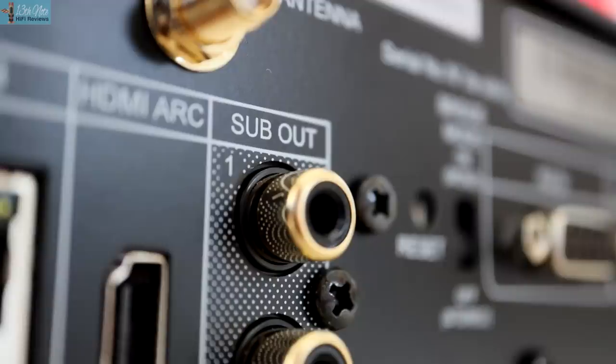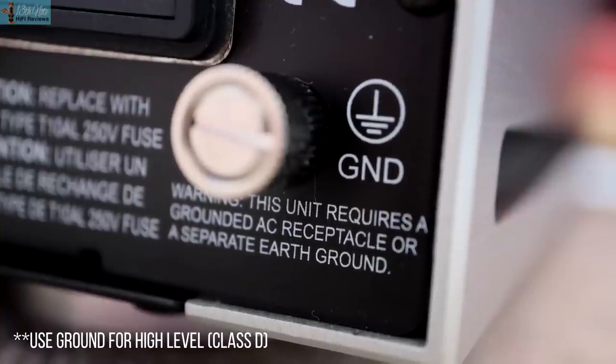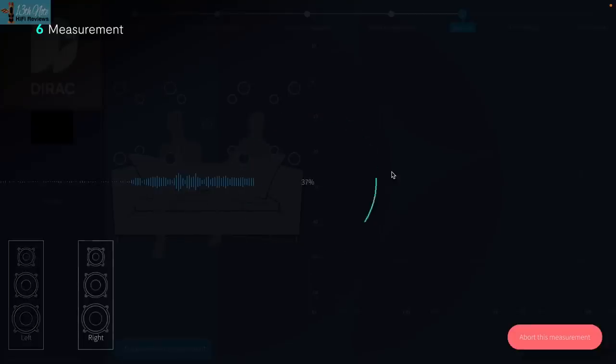I actually got the best sound with the REL and my Hegel H390 using the high-level connections, compared to the low-level sub-out from the NAD M33 using Dirac calibration. I'm not going to say high-level is better on all occasions — I'm sure if you spend more time with Dirac and the low-level outputs you can probably get it sounding just as good. But Dirac is very complicated software with a high learning curve, and frankly I'd need loads more time with it.